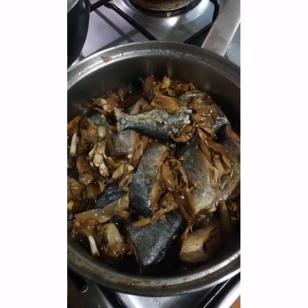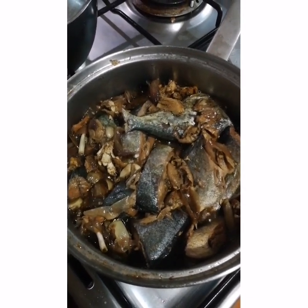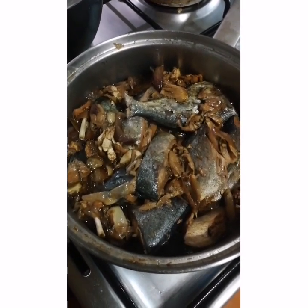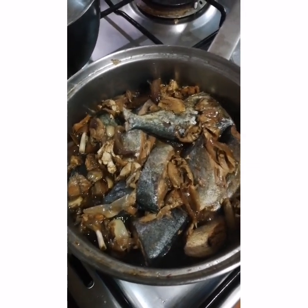Inununan na isda. How to make inununan na isda? First, you need to buy fish — fresh fish. And then, you clean it.